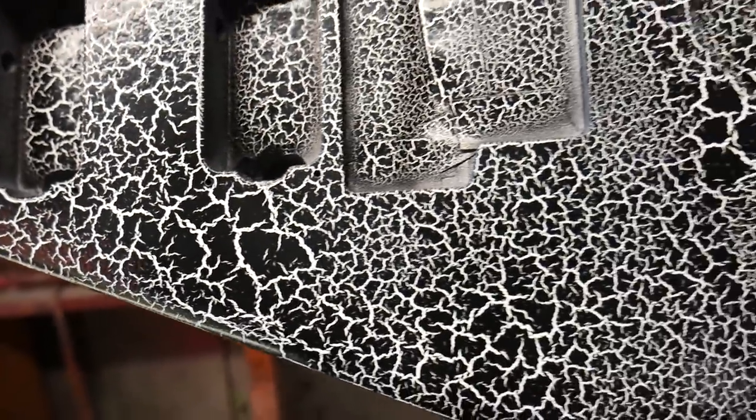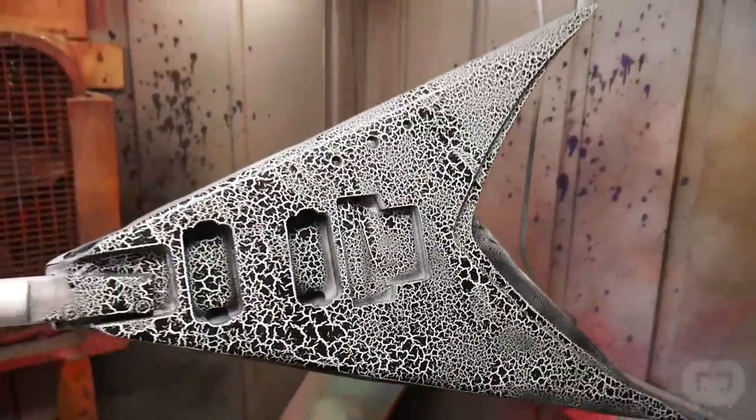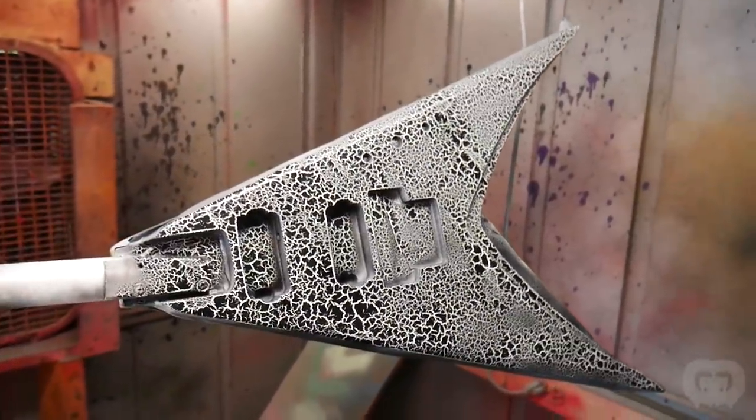It took a few weeks to get the crackle technique down but I think it's starting to look really awesome. I recently bought some new crackle colors, so expect to see some crazy stuff in the future. In the background of these builds I'm still working on the four shop guitars I never finished in previous episodes: the Jackson Rhodes, the Roswell, the Crackle Kelly, and the Ibanez Proline V.